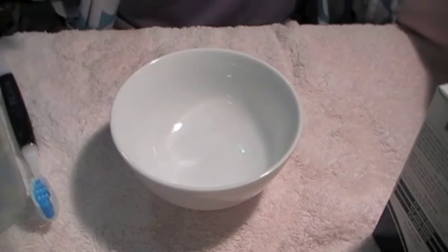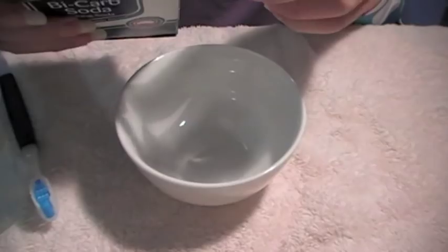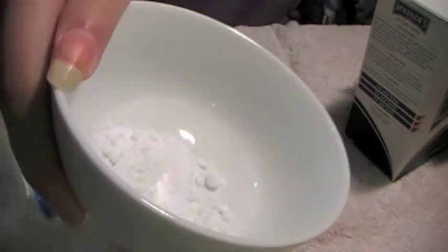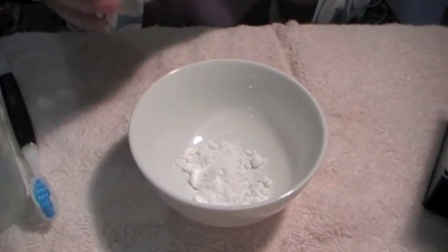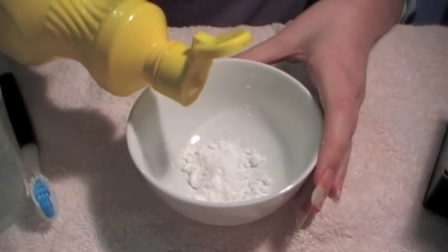I'm just guessing quantities because I've never done this before. I'm going to put some bicarb soda in the bowl — I'd guess around a tablespoon, something like two teaspoons to a tablespoon. And now, this should probably fizz and react once I do it. I'm just going to squirt a little bit of the lemon juice in there. So we just want to make a nice paste.